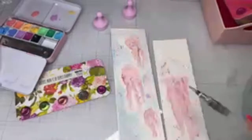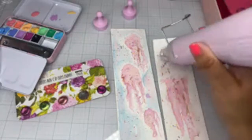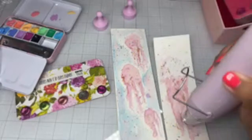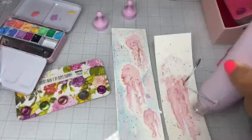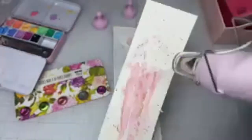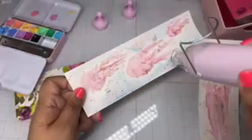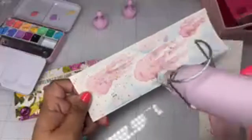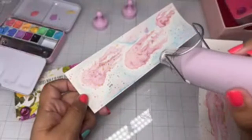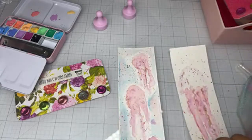Going crazy with the splatters, whatever! Look at how pretty, you guys! Oh, they're really pretty. Look at that — little stars! I'm gonna paint little stars. Let me do the back of them so they can flatten out a little bit.